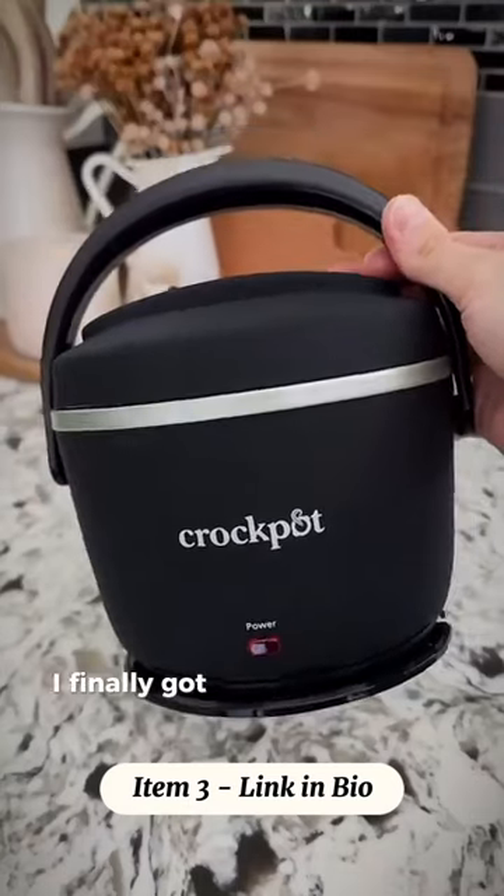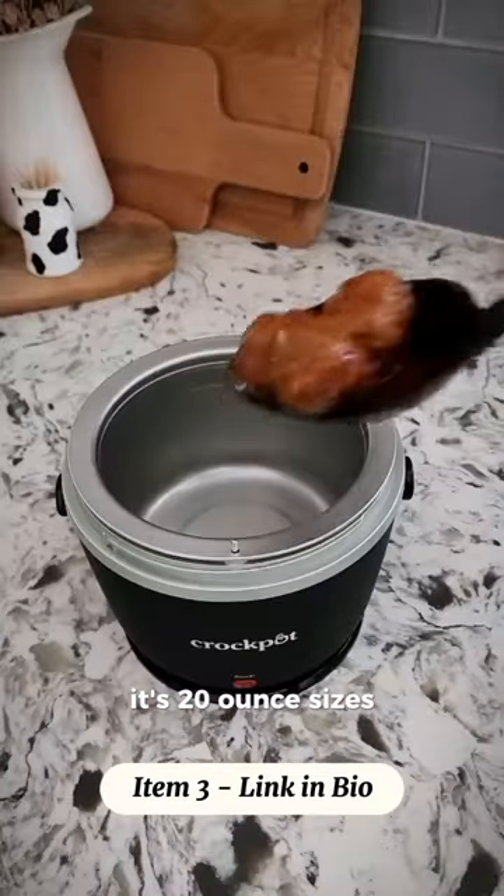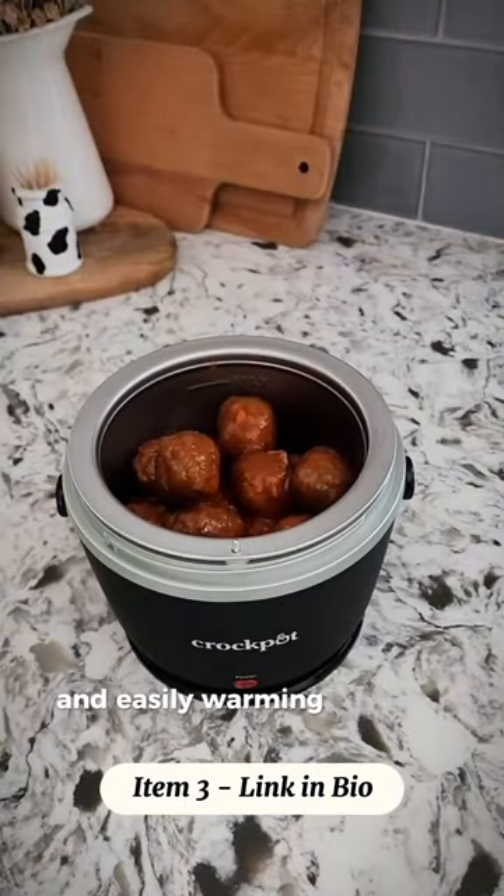Viral Amazon find. I finally got my hands on the viral Crock-Pot lunch box and love it so much. Its 20-ounce size is perfect for taking your leftovers to work and easily warming them up.